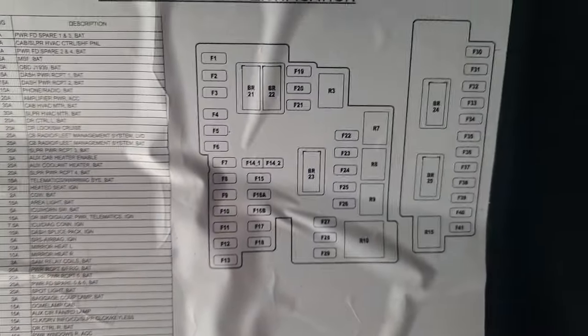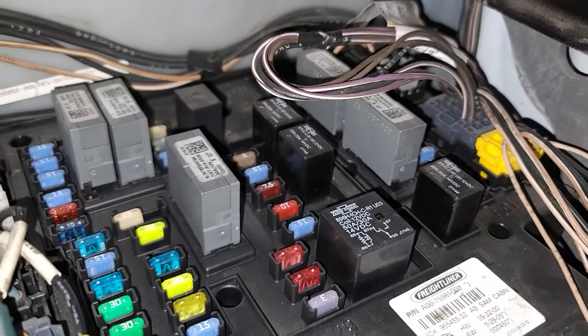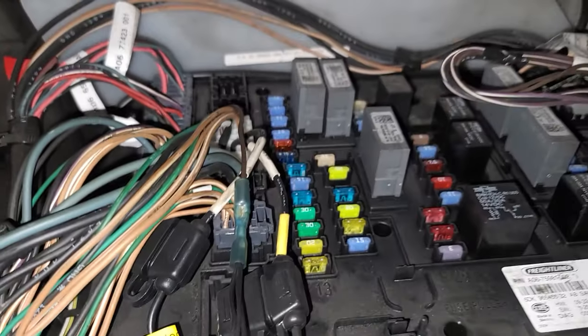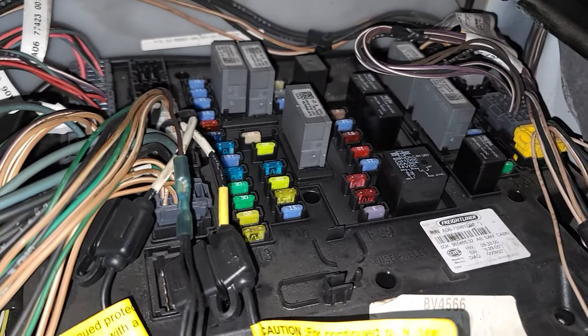The same fuse box diagram is going to be right here. You just look for whatever fuse you're looking for, or relay, whatever issue you're having, and just test it out. If you have a blown fuse, just replace it.